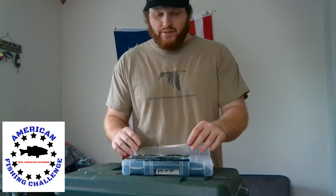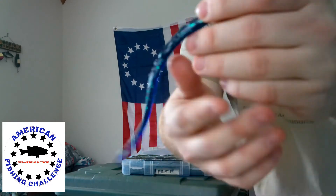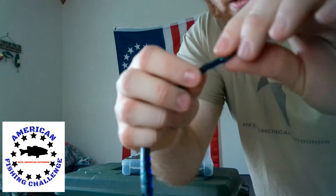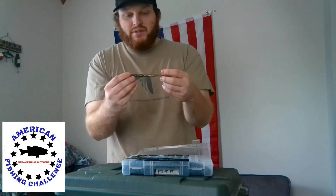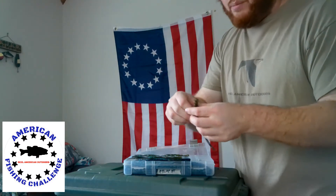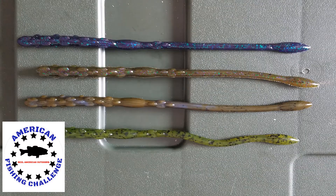Starting at number 5, we have the 7-inch flat bottom worm, what they call the Tickler. You can see it's a typical flat bottom worm — here's the flat side. They have these bumps on top that give a nice displacement in the water, and also a little more meat in the tail for water displacement. My four favorite colors are June Bug, Kitchen Sink — which is kind of a green pumpkin with green and purple fleck — green pumpkin light blue swirl, which is by far my favorite color, and then a typical watermelon color.